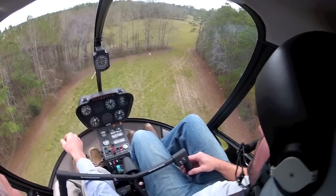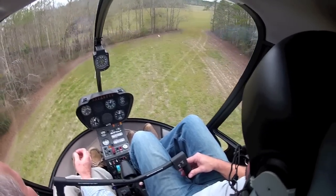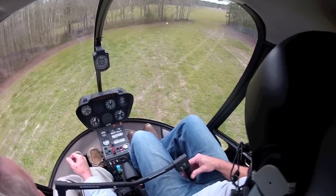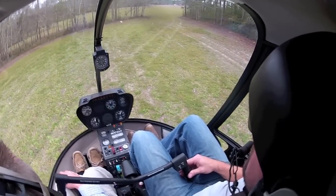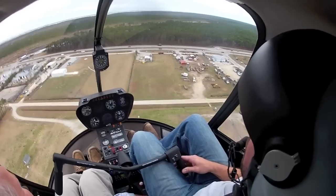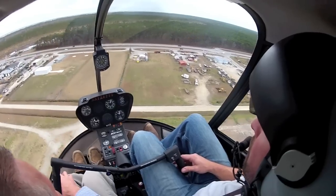Just paint you a spot on the ground down there and go to it. Be looking for obstacles around it. If you're sitting on that spot, you can turn 360 degrees without touching anything. There you go. You got to work to do this — it just don't happen. There you go. All right. Stay with her. Hold her right there. Good job. Now, keep me about 150 foot a minute descent right there.